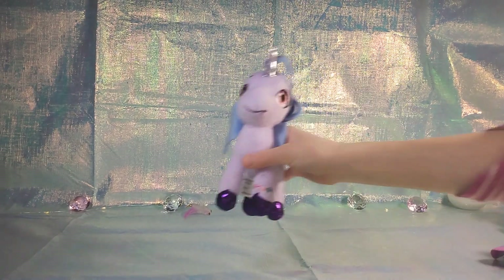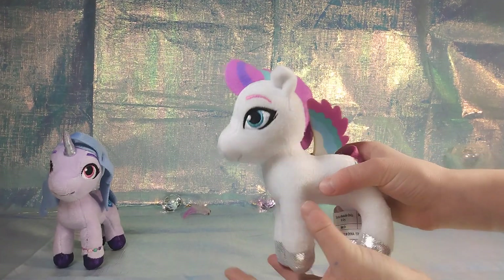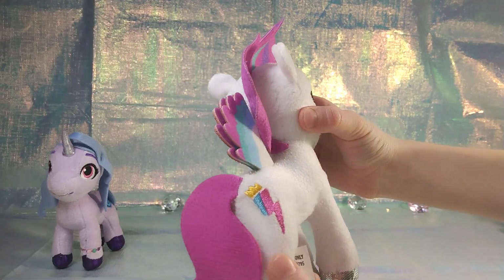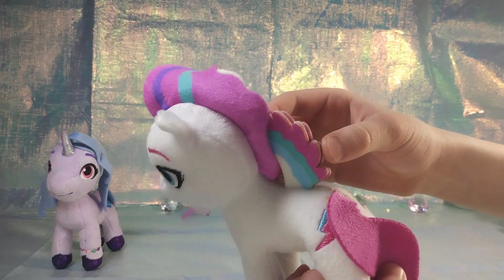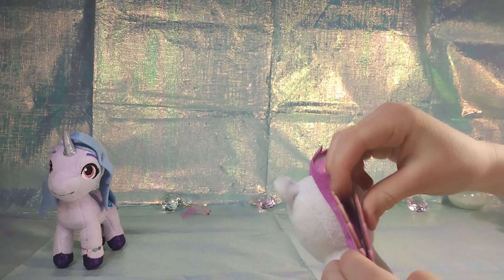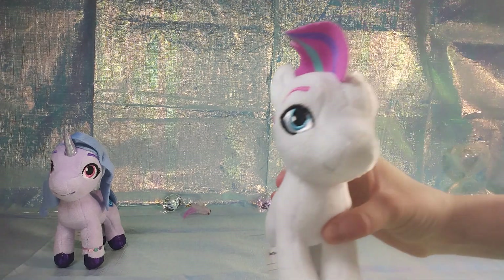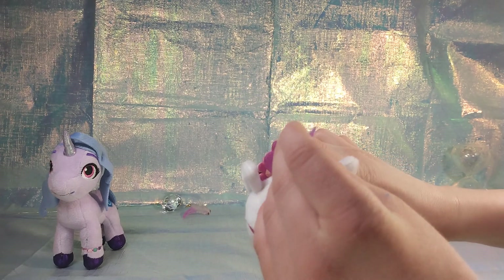Look at those pretty pink eyes, so cute! They're really small. The wings separate — they can kind of go down. She's got cute little hair. They're just a little flat from the box. What's her cutie mark? She's got a little lightning mark, and she has cute shiny hooves.